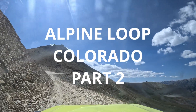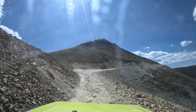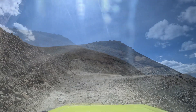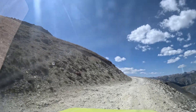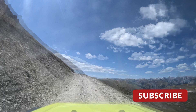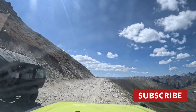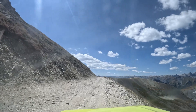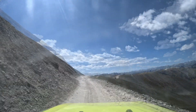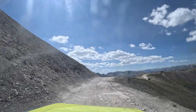We just left Engineer Pass and we're now on part two of the loop, heading to Cinnamon Pass and then back down to Lake City. Along the way we're going to stop at O Point and the ghost town of Animas Forks. If you haven't seen part one where we go from Lake City to Engineer Pass, you should go back and watch it — it's a great drive and I think you'll really enjoy it.